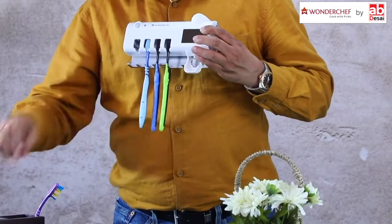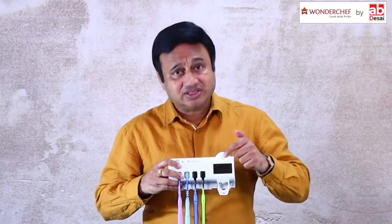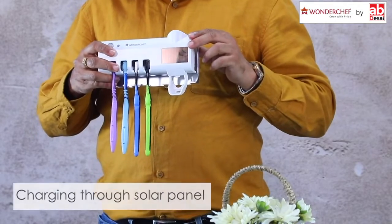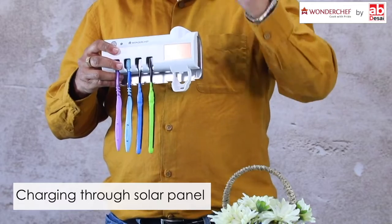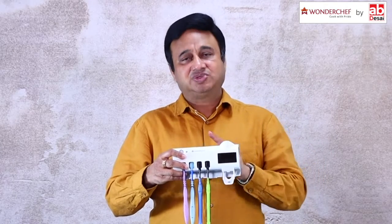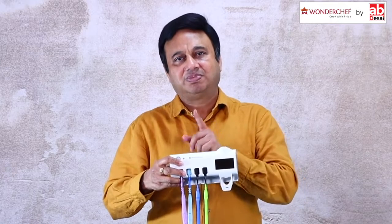We can hang up to 4 toothbrushes inside this sterilizer. The square that you see — the shiny silver square — is an amazing solar panel which works not only with sunlight but also with an inside tube light. So it keeps generating small amounts of electricity and keeps charging the battery inside, which powers the bulb.